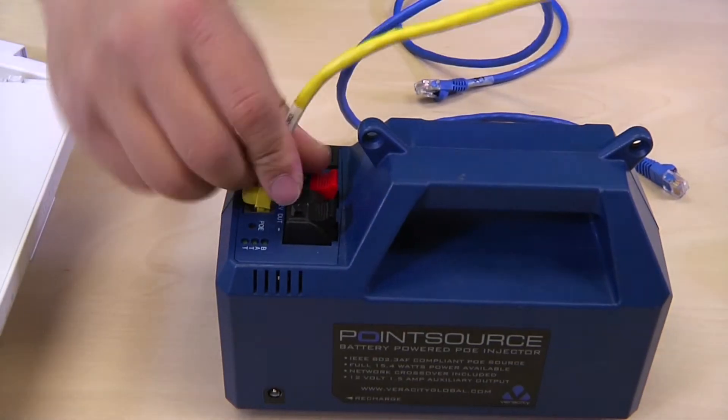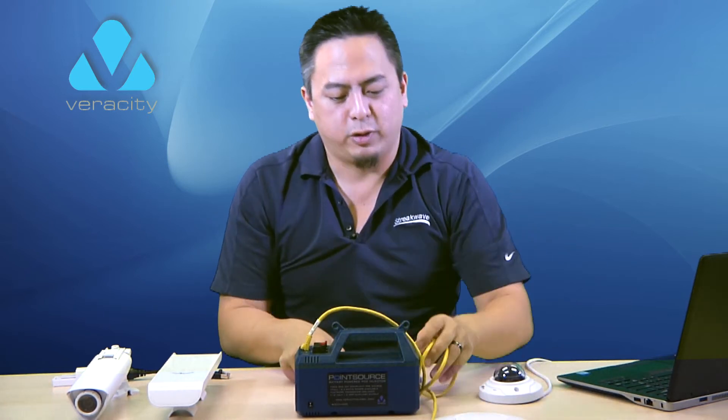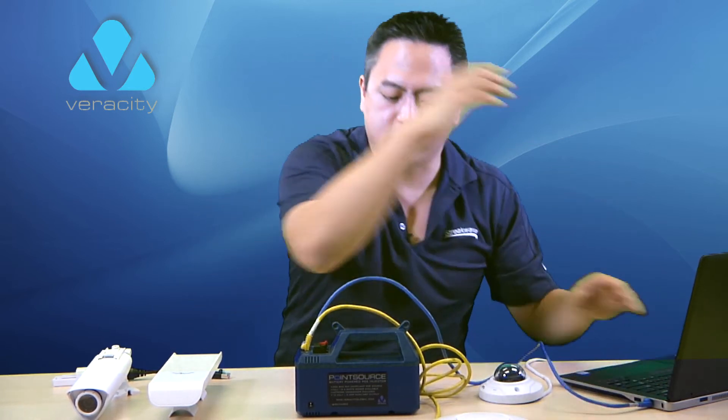So if I want to light up an access point, all I've got to do is plug it in, turn it on, and I'm ready to go. If I want to get it plugged into the laptop as well, the data port can go right into the laptop.